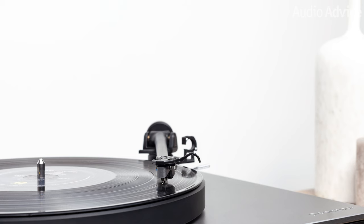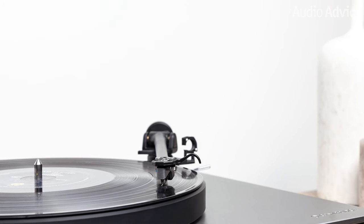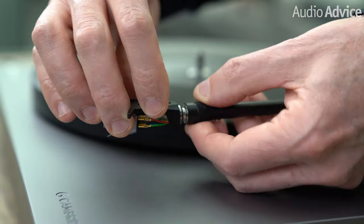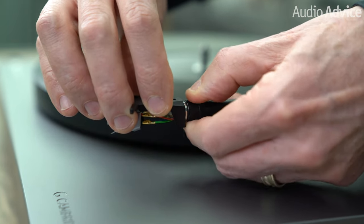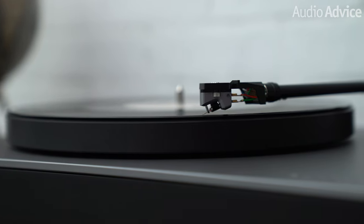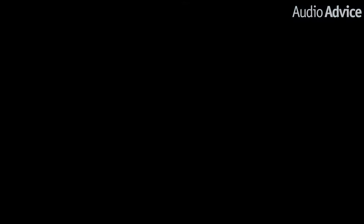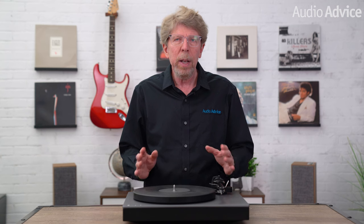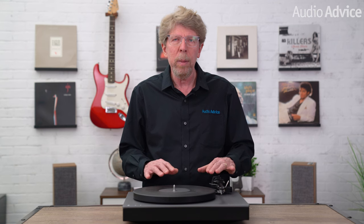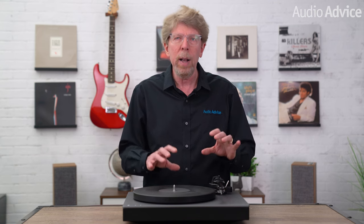The tone arm for the new Alva TT V2 is where one of the biggest changes occurred. The original model used a Rega arm made for them which had a non-detachable headshell. Cambridge apparently got a lot of user requests for a detachable headshell to make it easier to switch cartridges. This makes some sense as the Alva TT V2 comes with a very high-end, high output Alva MC moving coil cartridge. A lot of their users wanted to be able to throw on a less expensive cartridge for records that might not be in the best shape. At first I was not sure about this move as a Rega arm in my mind was super nice, but in my listening test this new arm performed very well. I do wish they provided a way to change the tone arm height since they made it easy to swap out cartridges and you may need to do that with a different height cartridge.